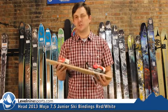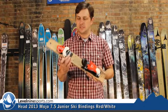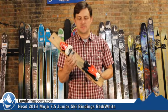This is a great little binding. It's a DIN of 2 to 7.5, plenty of range for a little kid. It's an adult-junior norm, so you can fit a junior boot all the way up to an adult-sized boot in this binding.